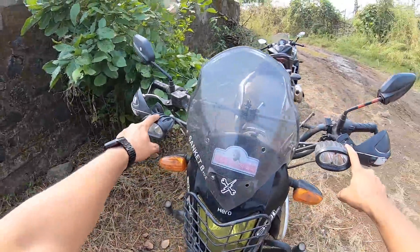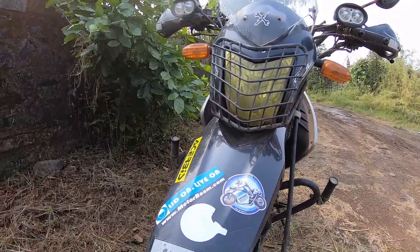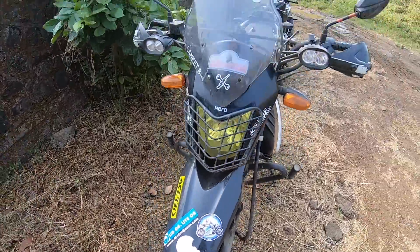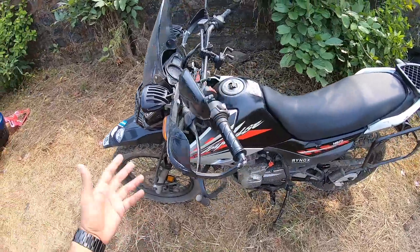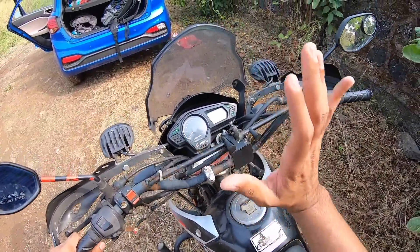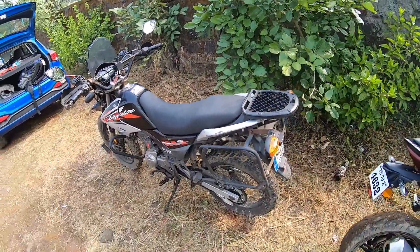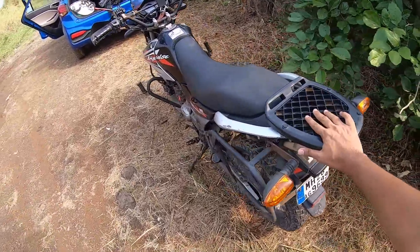You get extra auxiliary lamps over here, a crash guard for the headlight which has been finished with fluorescent paint, a lot of stickers — a MotorBeam sticker and a 'Live On' sticker as well. It also gets additional pegs for more comfortable riding, a ton of accessories like a mobile holder where I can put my GoPro, and luggage mounts all over the machine.